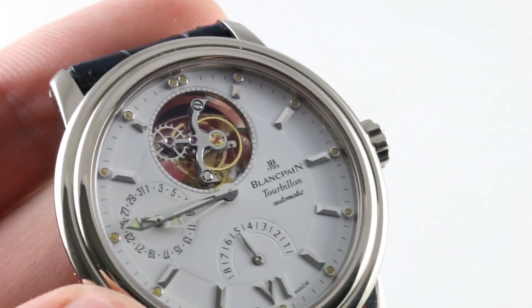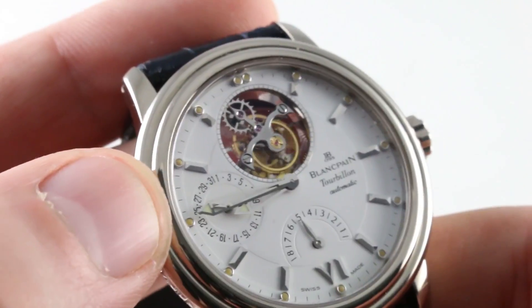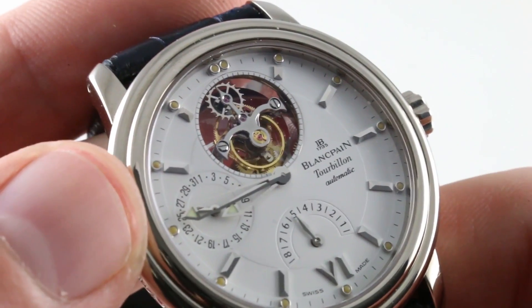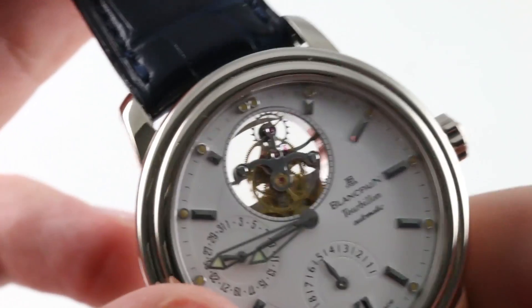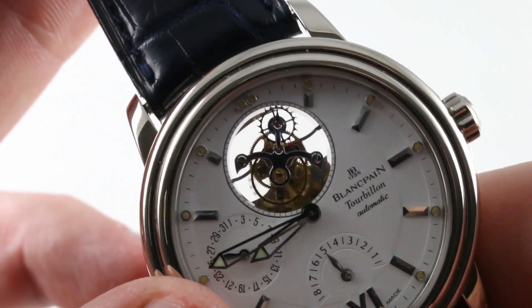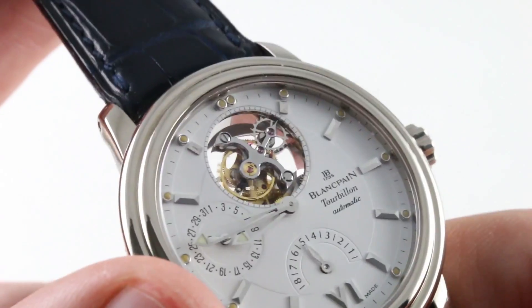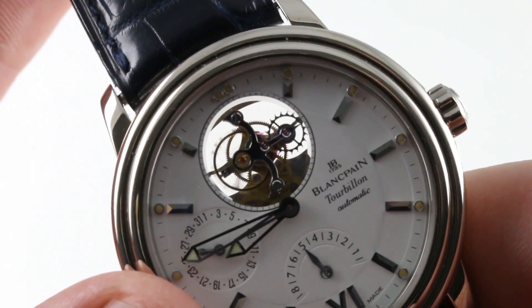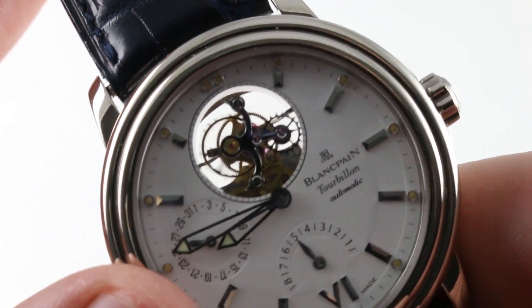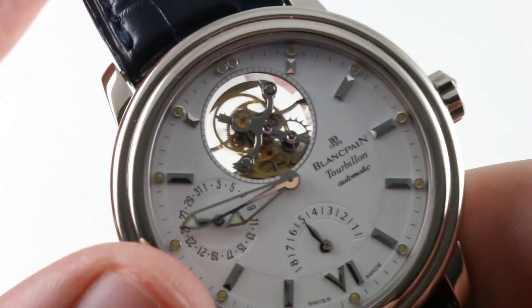The flying tourbillon is slow-beat, entirely black-polished, and mounted only on its reverse side — that's why it's called a flying tourbillon; there's no bridge structure across it to obscure the view from the front. Everything is on display. As the tourbillon carriage turns, you can see it beautifully silhouetted against the base: both the upper portion of the cage and the escape wheel itself have been black-polished. You can even see the violet of the pallet stones interacting with the escape wheel and the big, slow beat of the balance as it churns away.